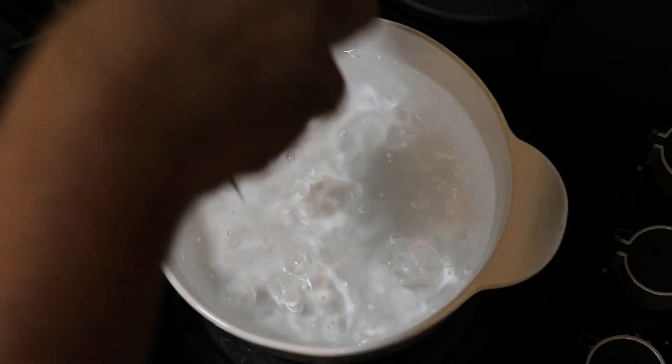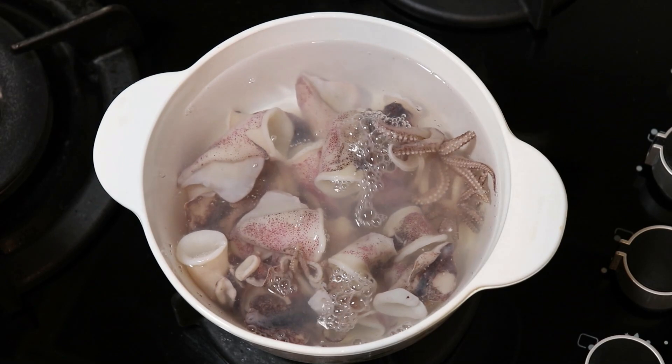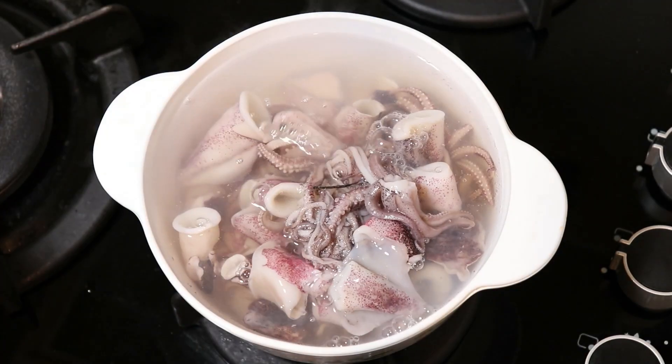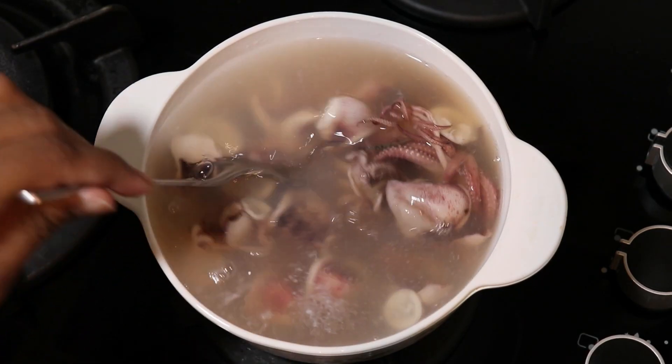We have a bowl and we will do the pot and we will add the pot. The pot is 7 minutes and we will add the pot.